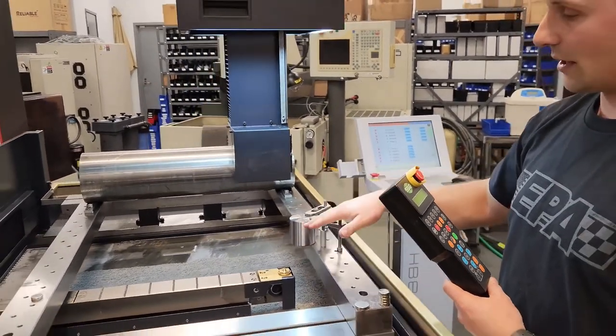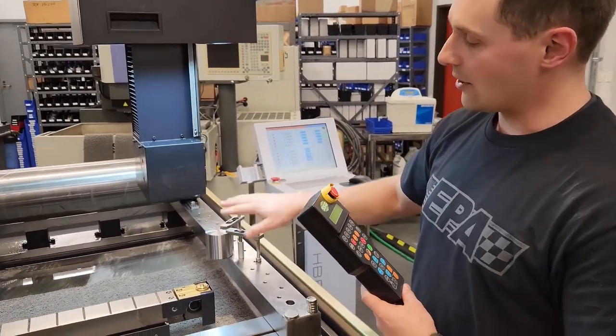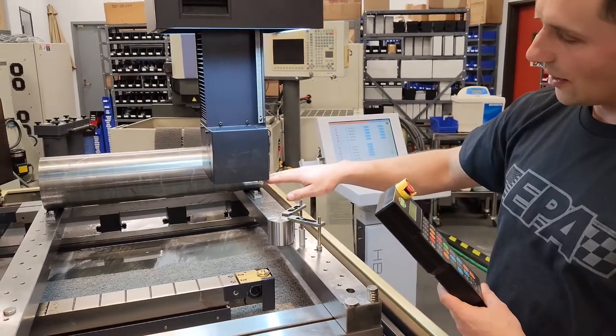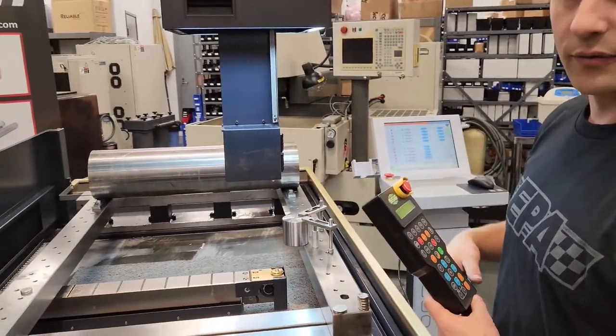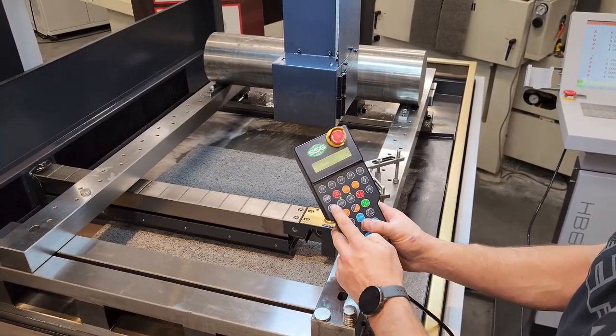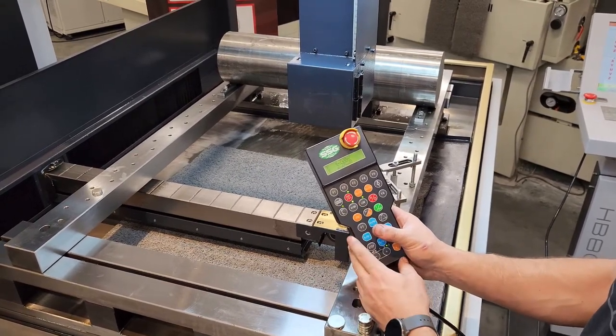You can also use a piece that you make that's square and parallel. Clamp it down and make sure it's indicated in straight. You're going to want to bring the machine over and make sure your upper and lower heads are roughly equal distance apart. To do this, we're going to turn the wire speed on and also turn the power onto the wire.